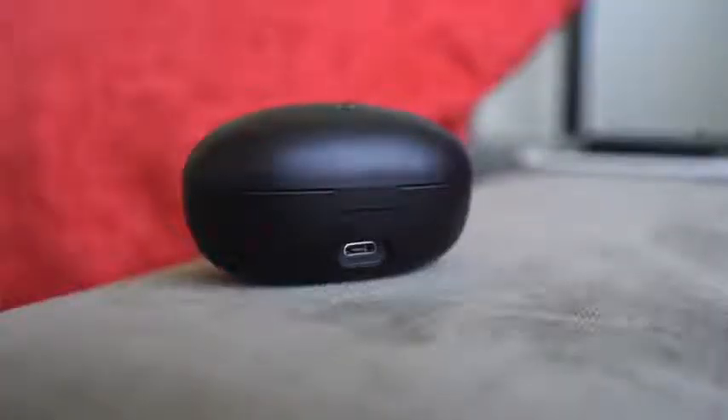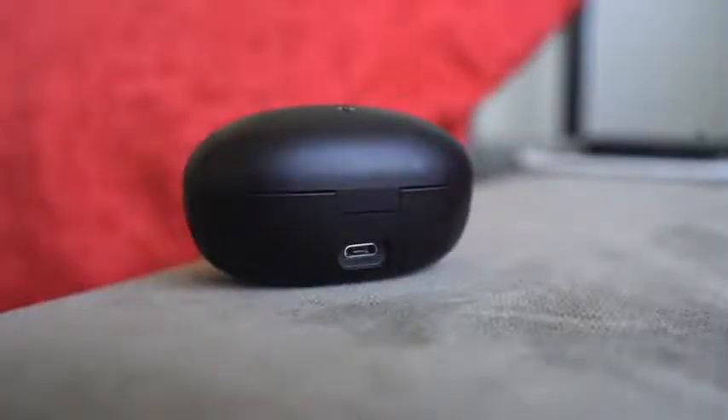In my experience using this for about two to two-and-a-half weeks, I've gone roughly about a week without charging the case, which has been pretty good. Speaking of the case, it does come with micro USB charging, which is a bummer — I wish it was USB Type-C. And it feels a little bit bulkier in terms of size, so it looks like something that will protrude in your pocket.